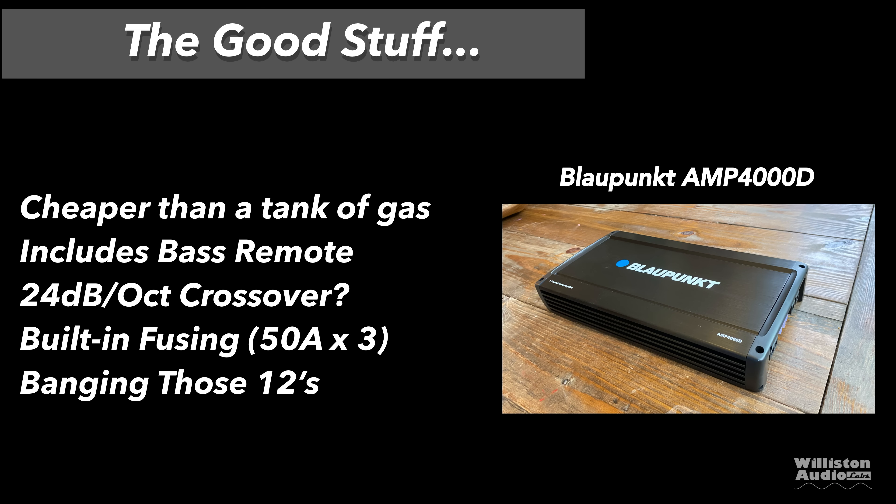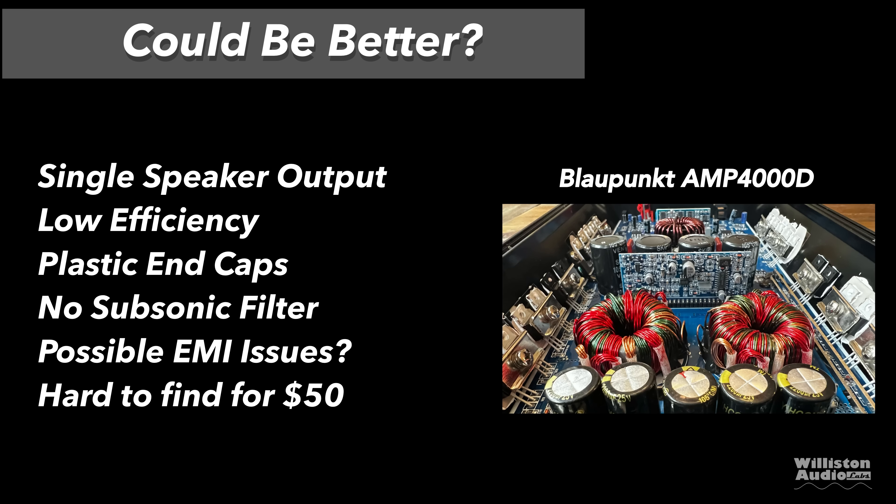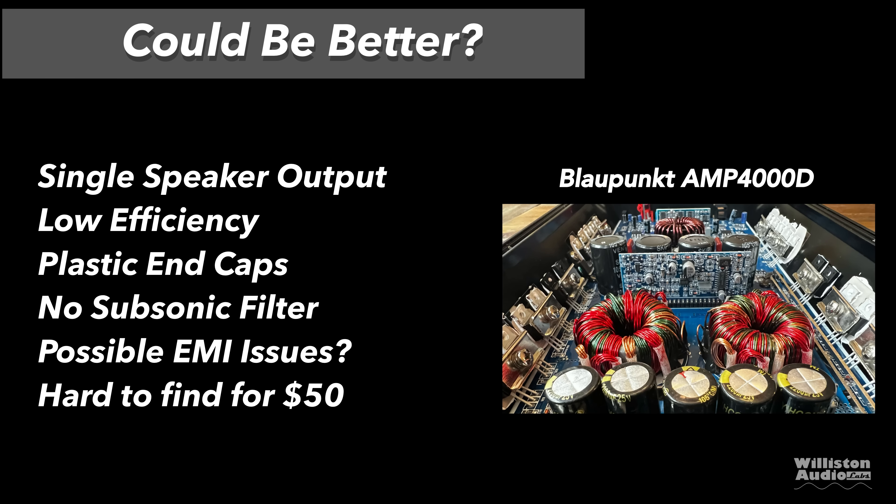For the pros: it's cheaper than a tank of gas, includes the bass remote, claims a 24 dB per octave crossover, has built-in fusing, and it was definitely banging those 12s. For 50 bucks it's hard to beat. Cons: only a single speaker output, low efficiency for a Class D, cheesy plastic end caps, no subsonic filter, possible EMI issues — stick around to the end for that — and it's hard to find for $50.